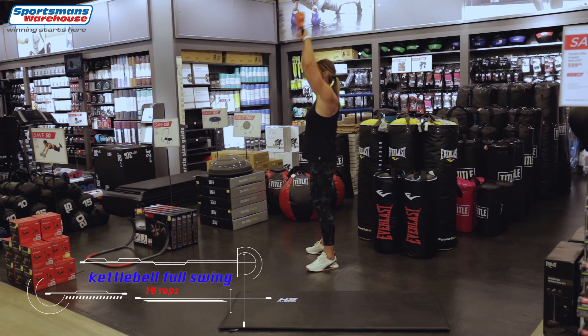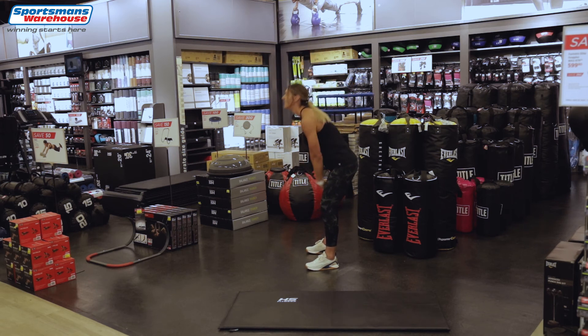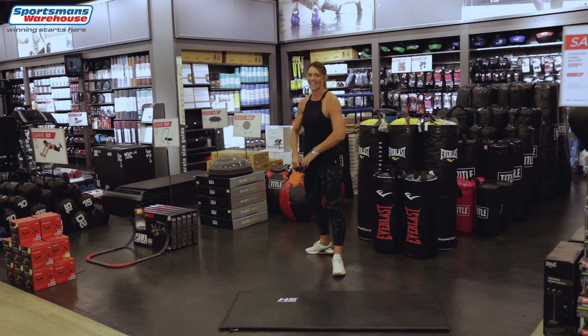Back to the high swings, all the way above your head: 1, 2, 3 — it's the last set guys, let's keep going. 5, 6, 7, 8, 2 more, 9 and the last one — give it your all and up. 10, well done guys!